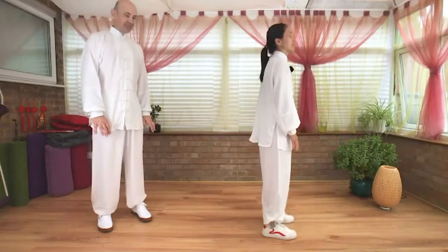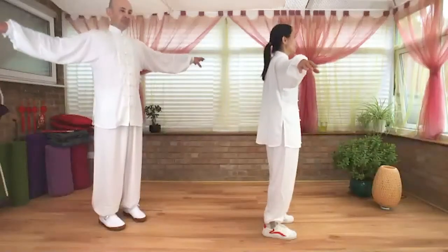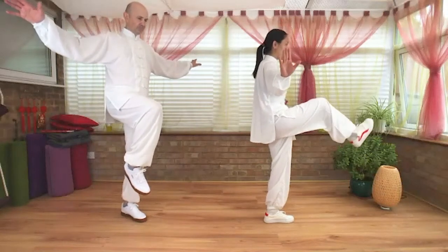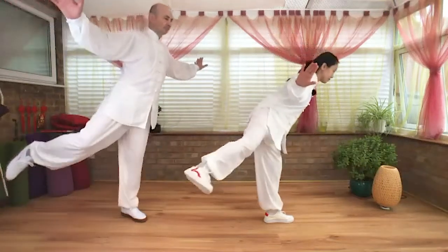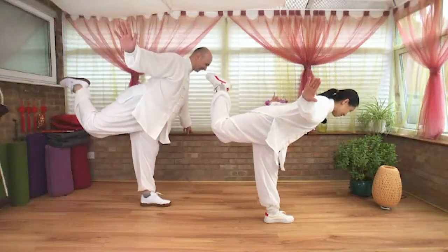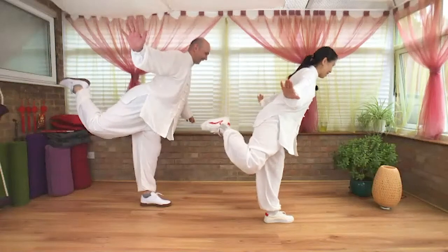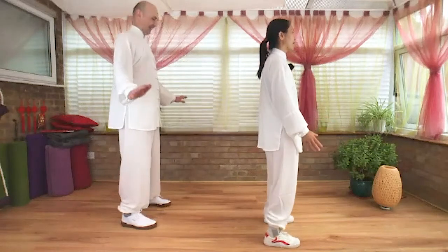One more time each side. Inhale, arms shoulder high level. Take the right leg up. Extend your right leg, draw from the side. Balance on left foot. Draw the right leg up, bend your knee slightly. Exhale slowly, draw your right foot in, toe down. Heel down, exhale, hands down. Adjust breathing. Inhale.